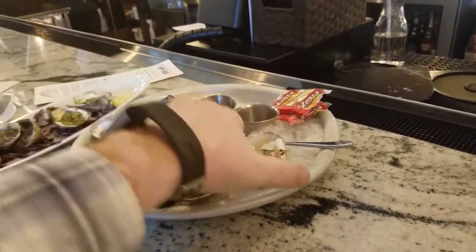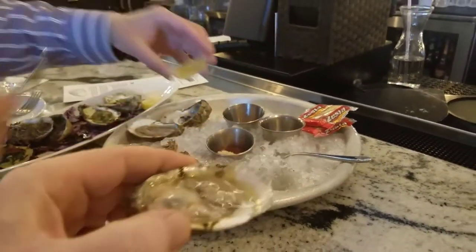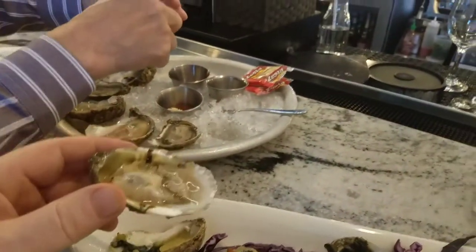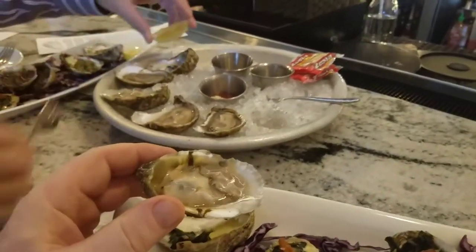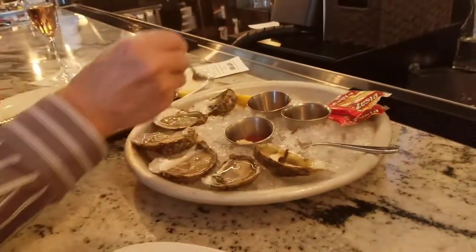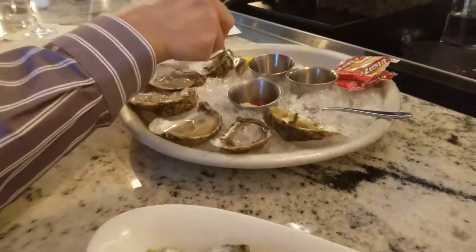I was advised by my commentators not to put anything on it and also do not use the fork. You just eat it. And I was told don't put salt on it because it's in salted water anyway. That's true — it has a little salt taste already.